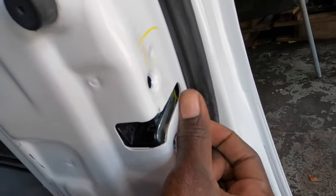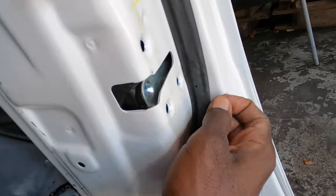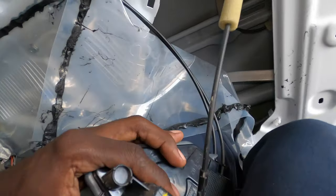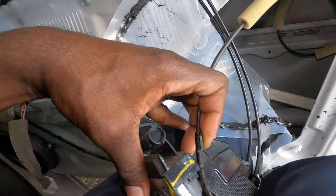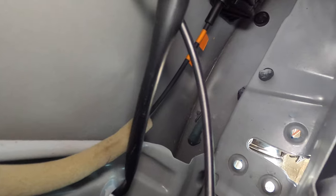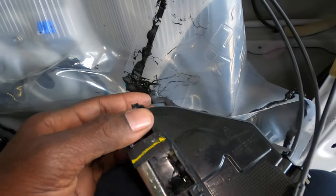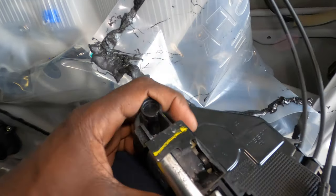Just gonna take these three T30 screws out — I already took one out. Now we can bring this forward, just like this, and you can see where the bullet broke the cable right here. You can see where something broke right here from the bullet. If you look in there you can see the green stuff — that's where the bullet came in. This is damaged, so we're gonna get another one and install it.